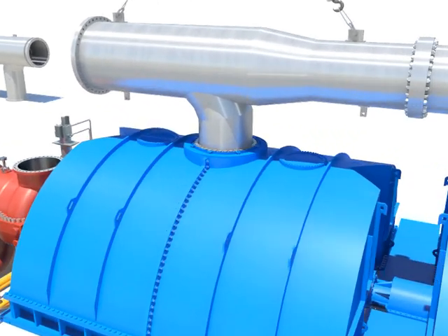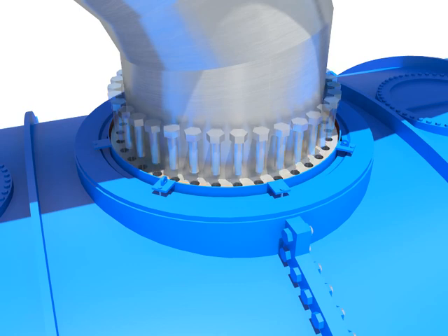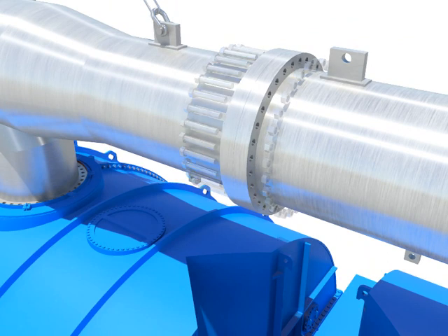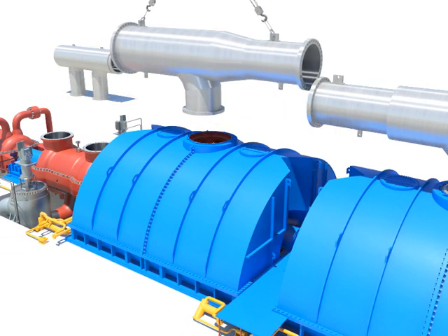Disassemble horizontal and vertical flange bolts after installing crane. Take out the crossover pipe B.